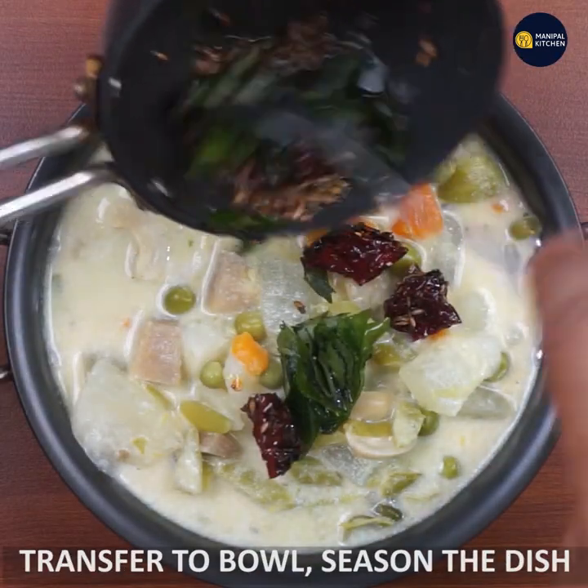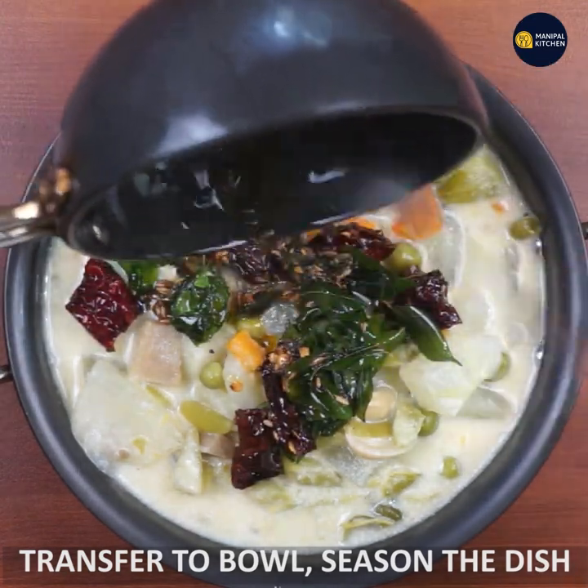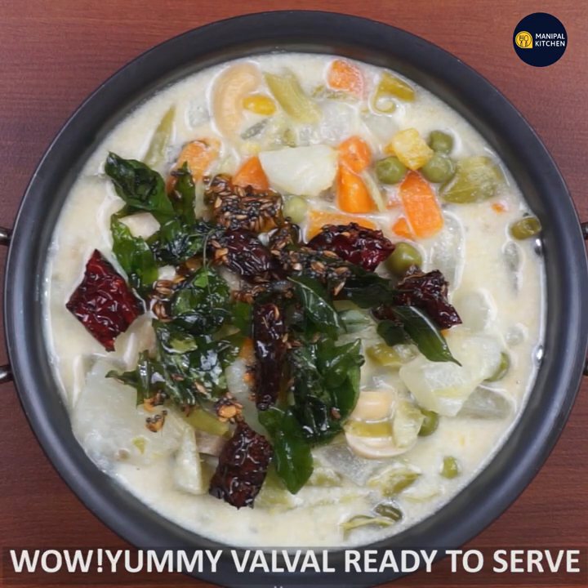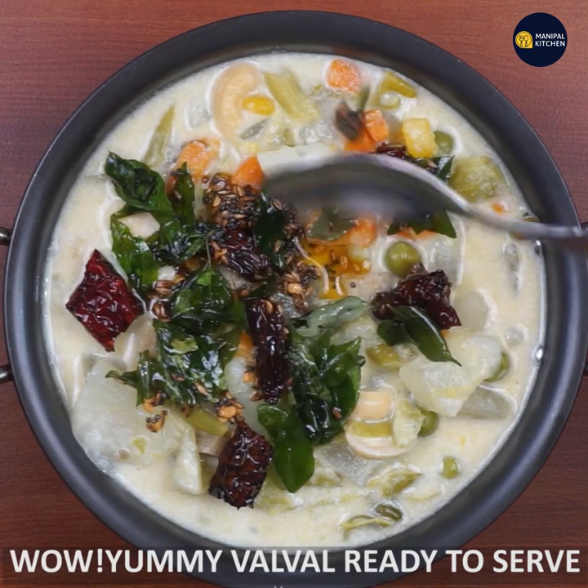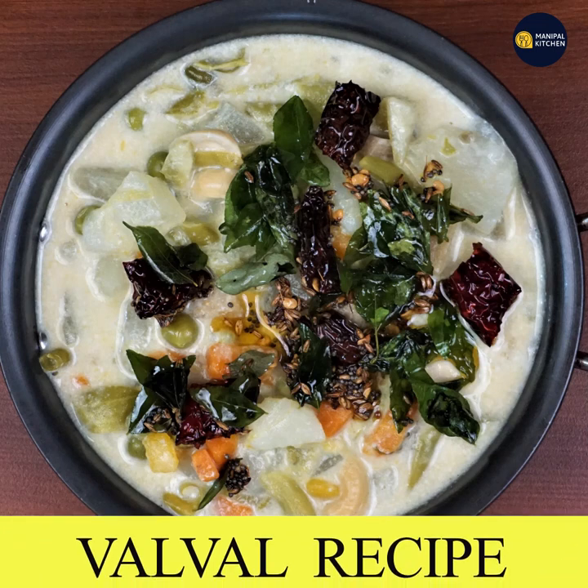You are ready for the dish. It will be ready in season. This dish will be ready for the recipe. See you later. Bye-bye.